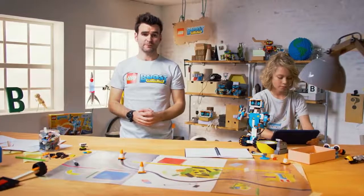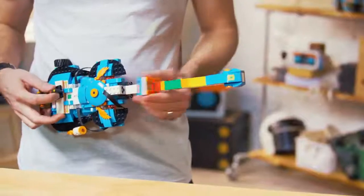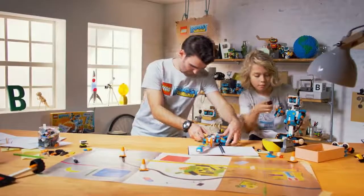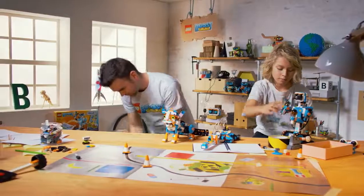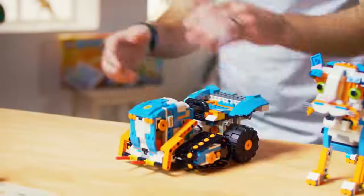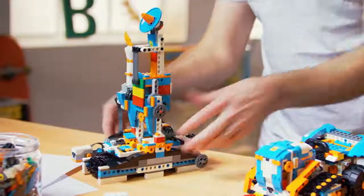So the other four models you can rebuild into are the Guitar 4000, where you can make your own music. We then have Frankie the cat, your personal robotic pet. We then have the highly customizable NTR4. And then lastly, we have the Auto Builder, a Lego-built 3D printer.